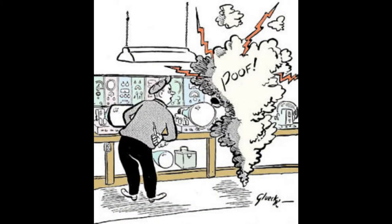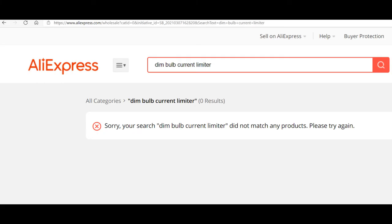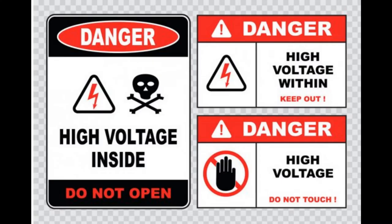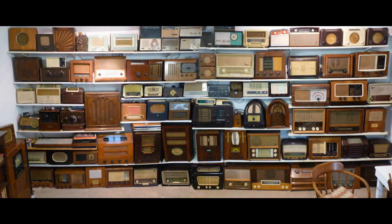Now if you're afraid of putting one of these together because you might electrocute yourself, you can buy one, though not from China. I have seen them around, but at $139 they're a little expensive for about $15 to $20 worth of parts. It also begs the other question: if you're afraid of putting this together because you might electrocute yourself, anything that you're going to work on that needs to plug into a dim bulb tester is just as dangerous.